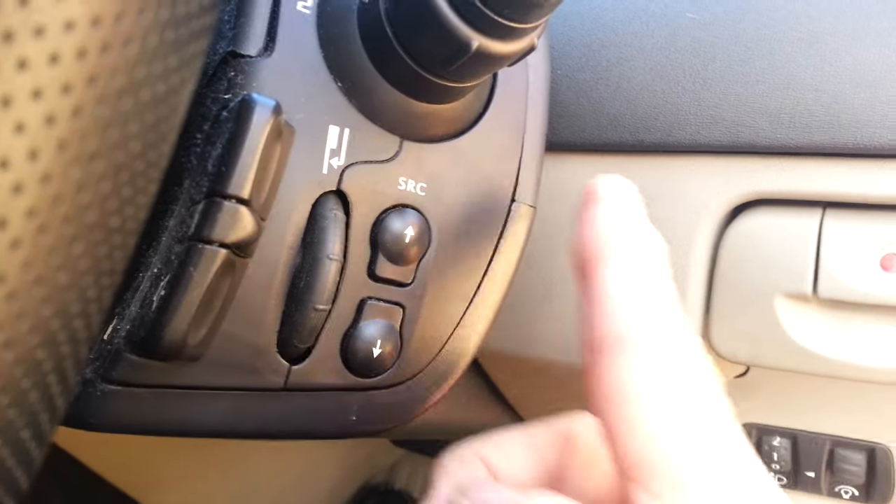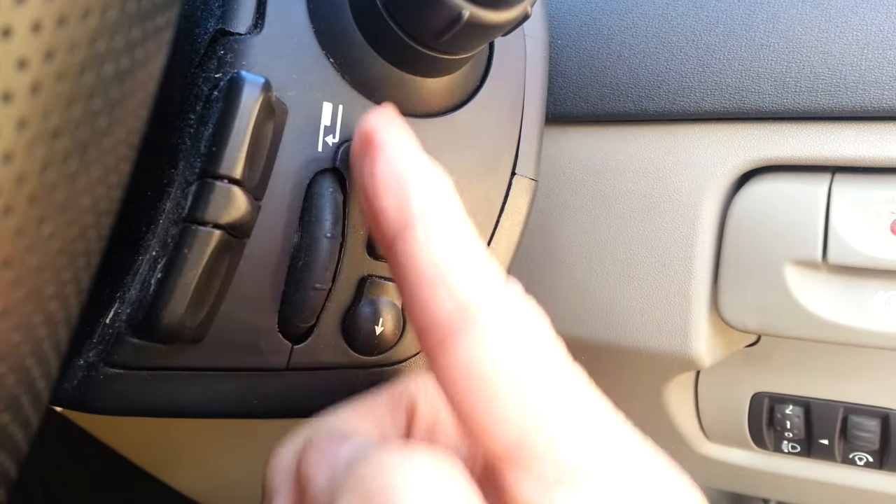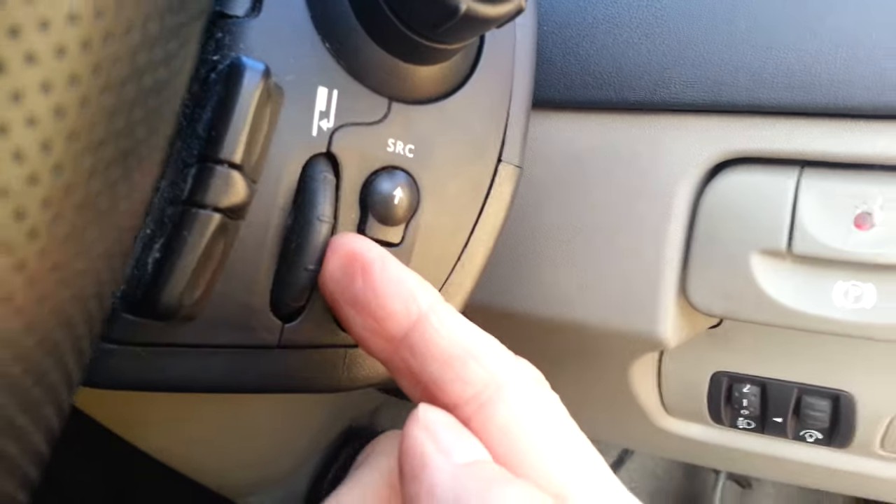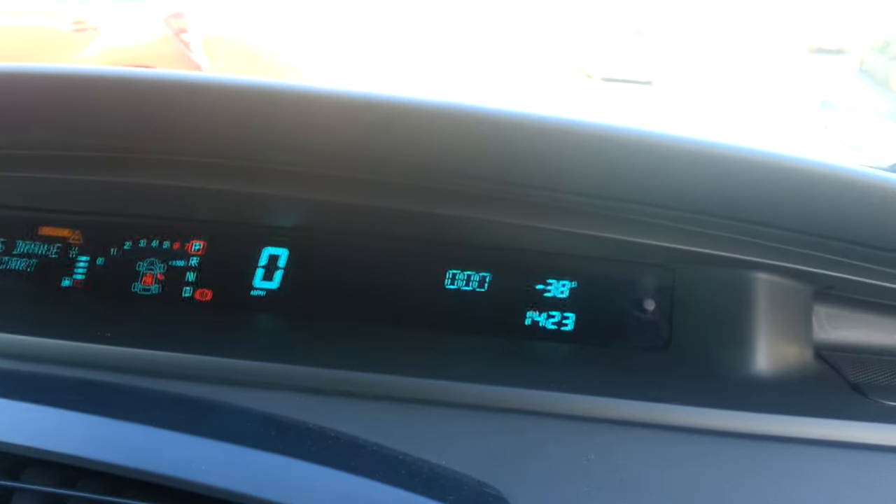There's a wheel here which goes up and down, and you can also pull it towards you. If you pull it towards you, it does that. So scroll it up or pull it towards you — scrolling up and down selects the digit, and if you listen there's a slight click.